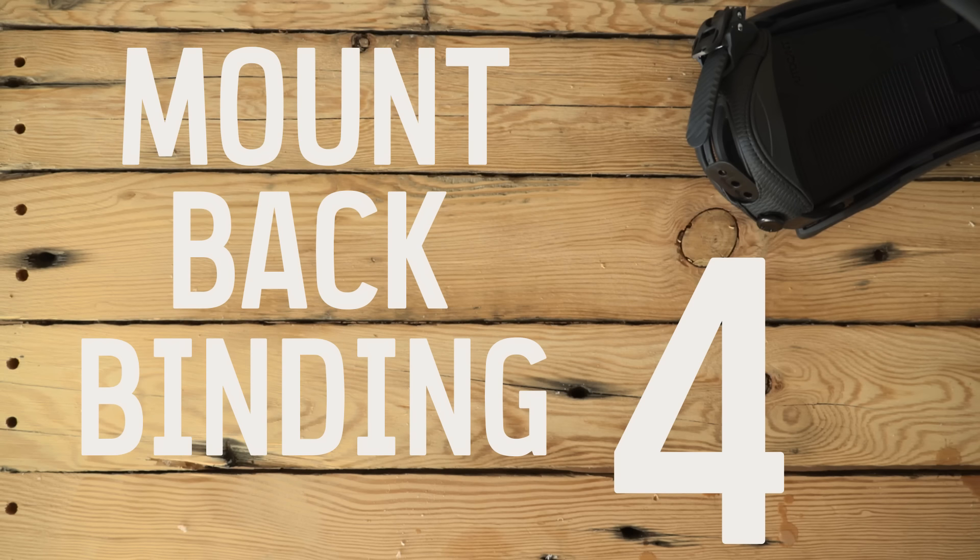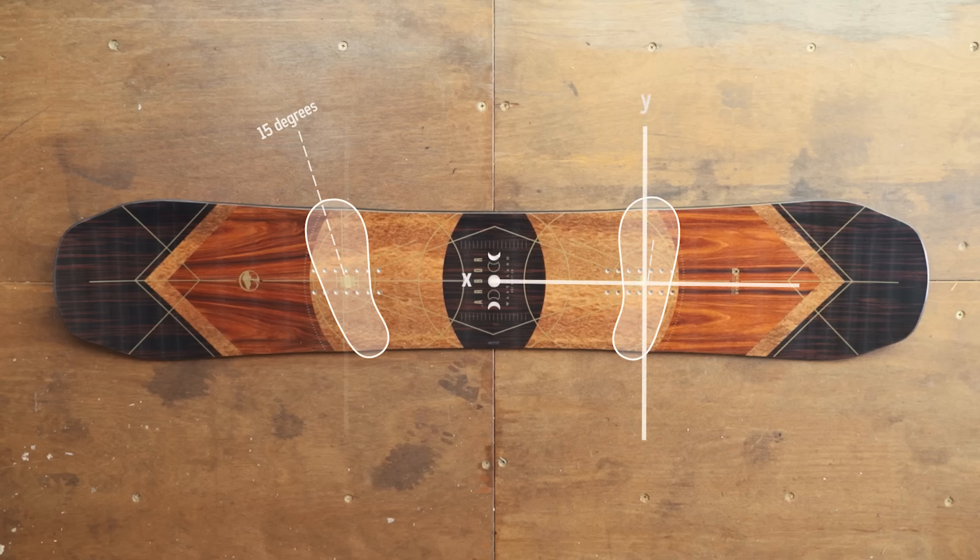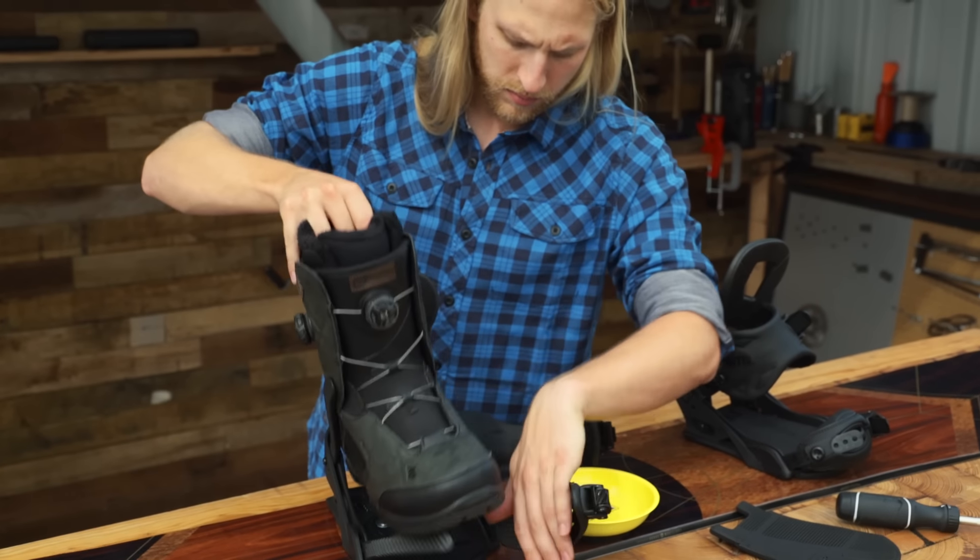Now you can repeat the process on your back foot. Your back foot should be set at a slight backward angle — try 6 degrees. Make sure the binding is pointing toward the tail.